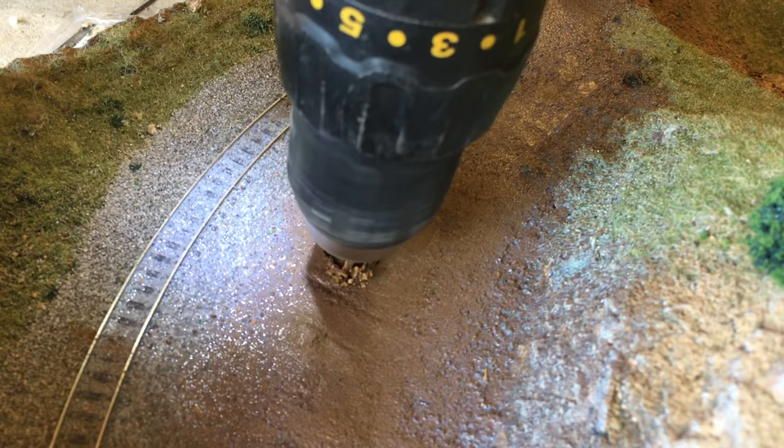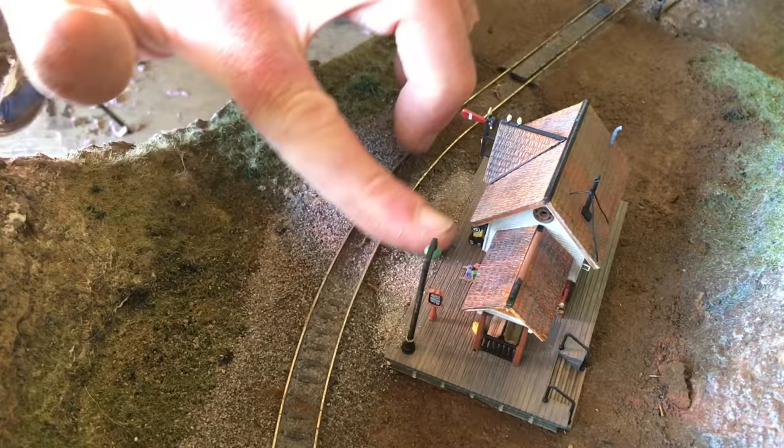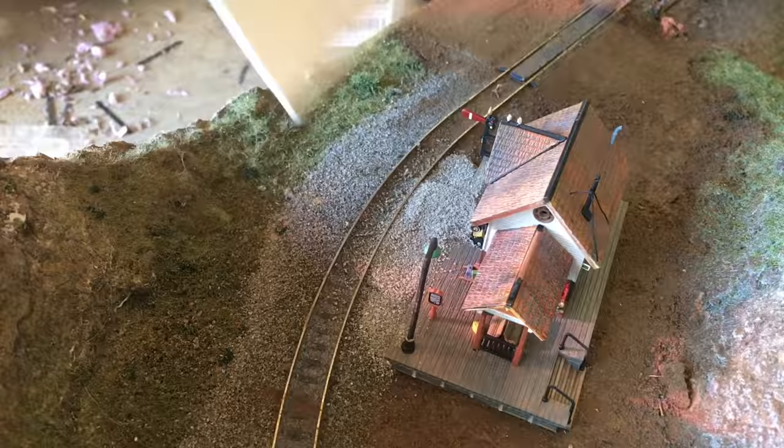I realized I needed a hole for the wires from the station since it is a lighted station, so I drilled that out trying not to make too much of a mess on my new road surface. I glued the station in place, added more ballast to allow passengers to walk from the platform to the passenger car steps, then added more dirt and glue around the station and continued smoothing the road.